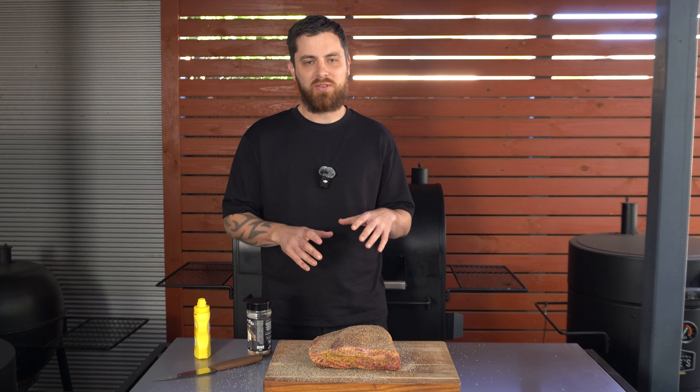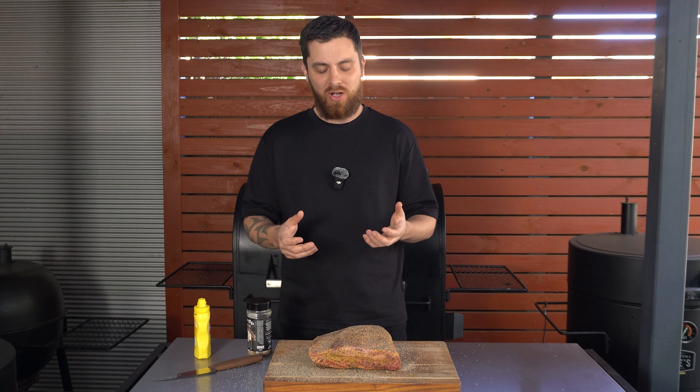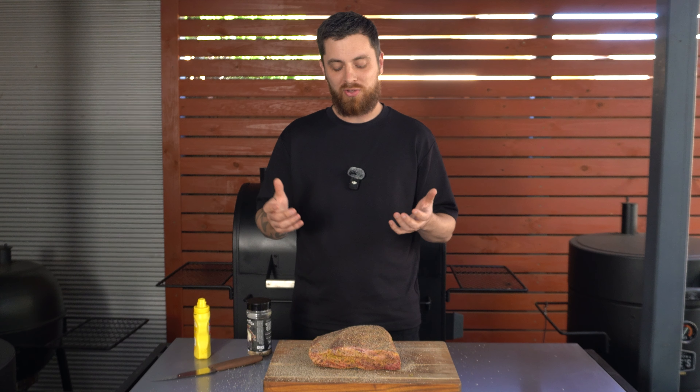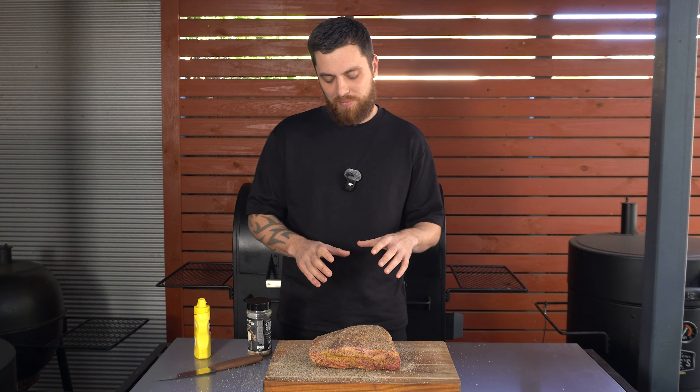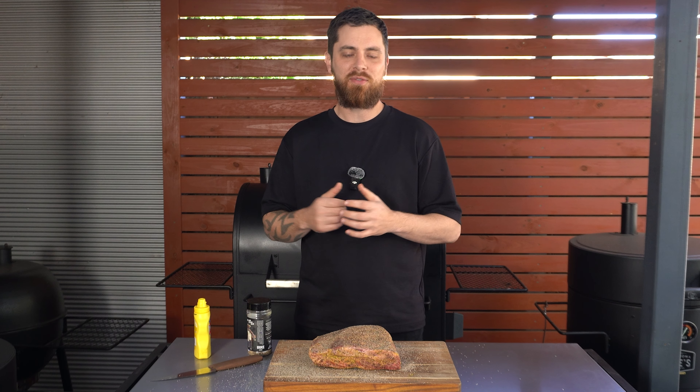Our smoking temperature for this cook is going to be around 275 Fahrenheit or 135 Celsius. Since we're doing something different - smoking these beef ribs from frozen - I'm going to be looking for a few key things. The first is time: normally a rack of beef ribs this size will take six to eight hours; I reckon this one is going to take 10 to 12 hours, maybe even more. The next thing I'm interested in is smoke penetration - is the smoke going to be able to penetrate a frozen rack of beef ribs? I'm interested to see the smoke ring at the end of this cook and the smoke flavour too.